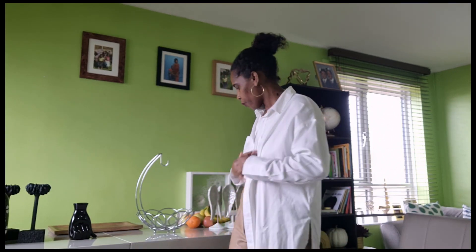Welcome back to a brand new video on Empress Life in London. I'm currently living in London and today I'm just going to do a little bit of a spring revamp. I'll refresh more next week but let's get straight into this video.